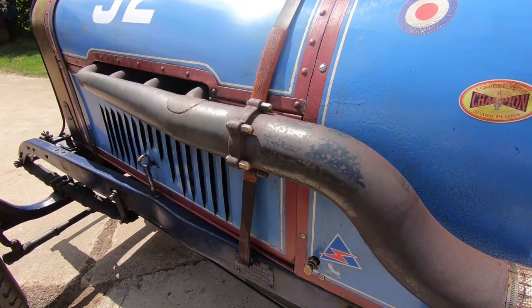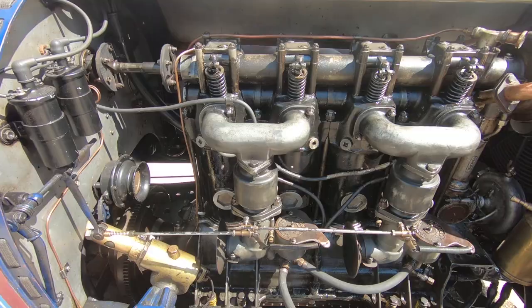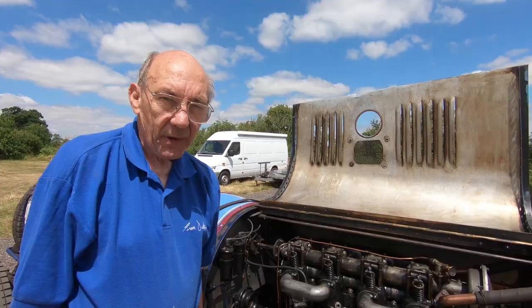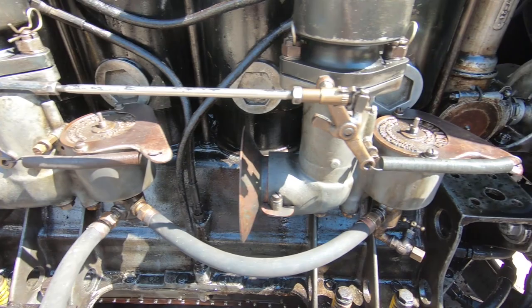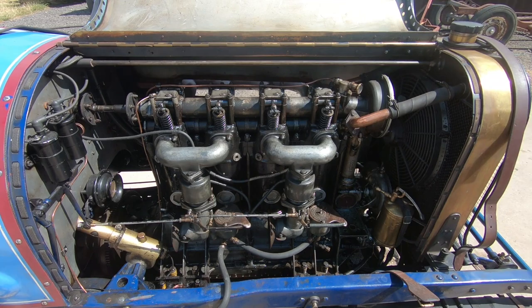There are no spare twin-cam 16-valve Peugeot engines anywhere. So to build a car like this we had to think of something different, and we managed to find a 10-litre four-cylinder Hall and Scott aeroplane engine, which is what you see here. It's overhead cam, very very good design, five-bearing crankshaft. A bit of fiddling about to fit it in a car, but not too bad. We could make a video all about fitting it in the car, or turning it into a car engine from an aeroplane engine.